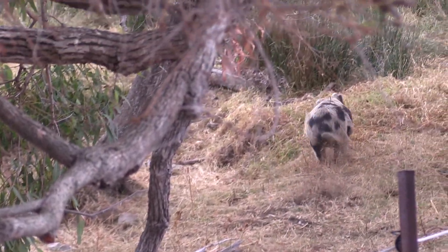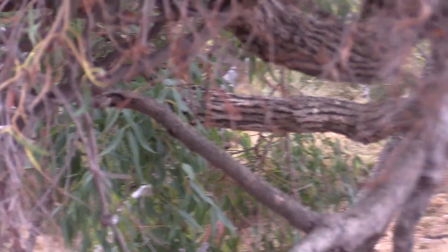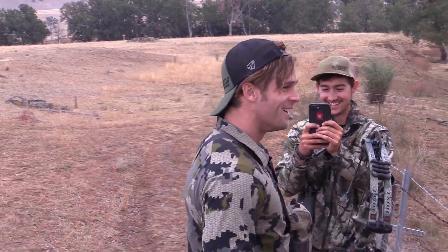Yeah, that's a good boar! He's down — smoked him too. Sweet, this camera's on me everywhere. Rightfully so!